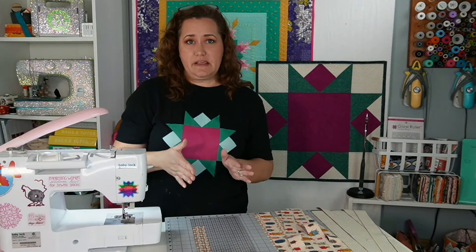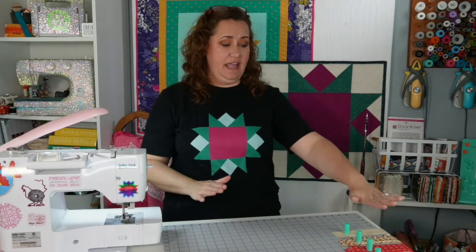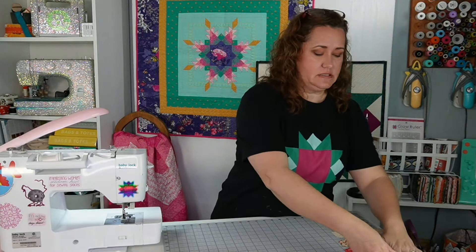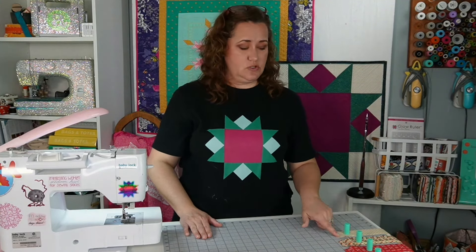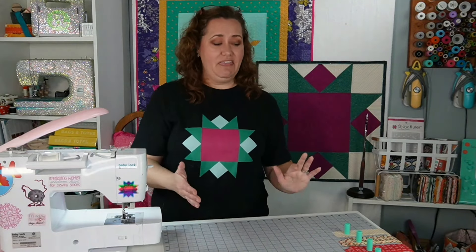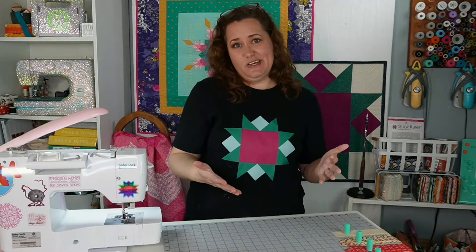I've cut all my strips and I'm going to stack them in order of one through five, with all of ones, twos, threes, fours, and fives together. Then we'll come back and start getting ready to sew. I have all my strips cut and I have them here on the edge of my mat — I'm using my Sew Tites cutting mat and the boosters that come with it. That way I can hang these off the edge of my mat, keeping most of my mat free to work with, and have the strips stuck here in order: one, two, three, four, five.